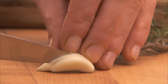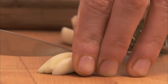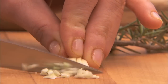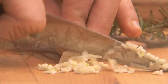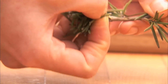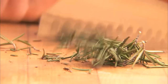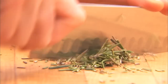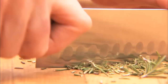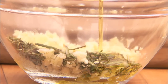To a small bowl, add six cloves of minced garlic, two teaspoons of minced rosemary, and a quarter cup of extra virgin olive oil.